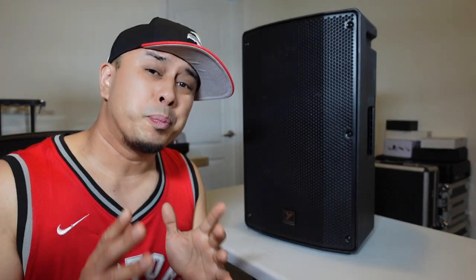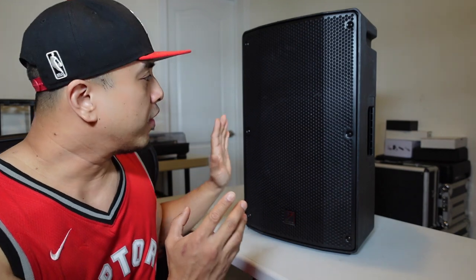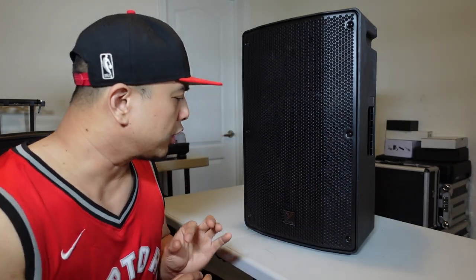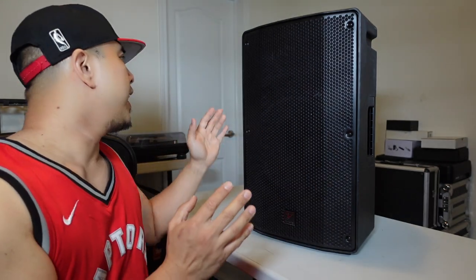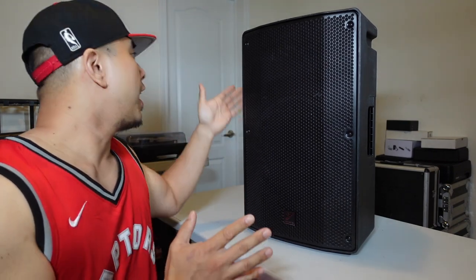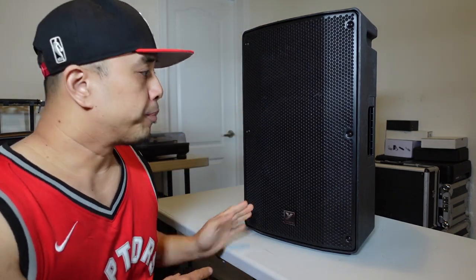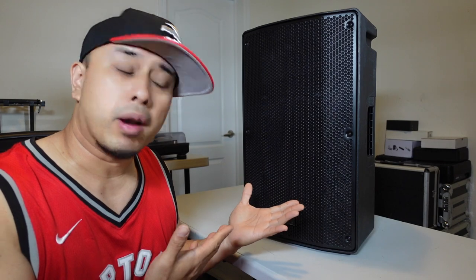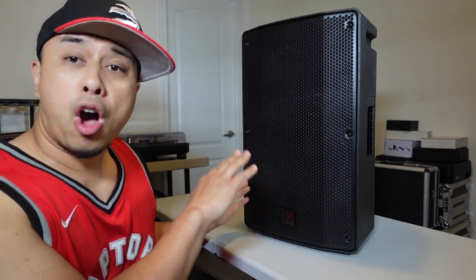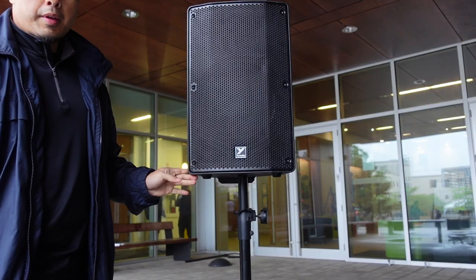What I love about the speaker is that it's a really nice looking speaker — very industrial looking, and the front metal grill is not just flat, it's a little beveled inwards. Very slick looking, and it's made out of polypropylene plastic, so very hard plastic. It has a few handles on the sides and on the back. There are a couple of ways you can set the speaker up: straight up and down, on its side as a monitor, or on a speaker pole.